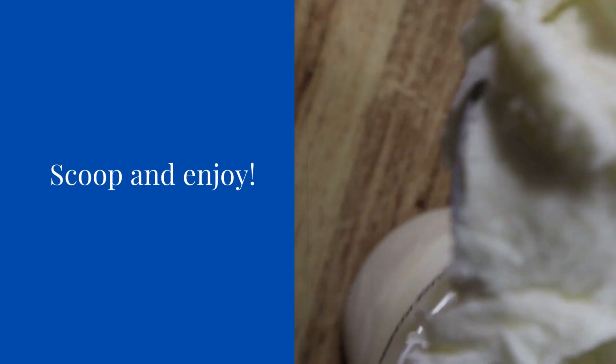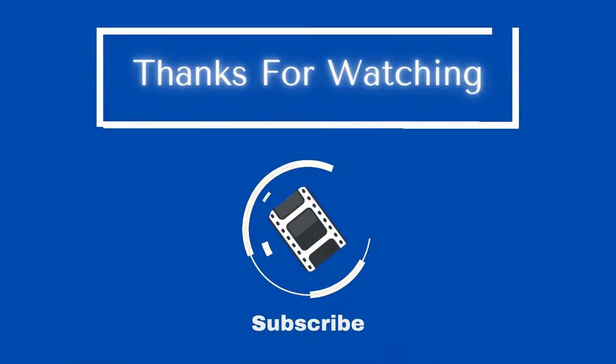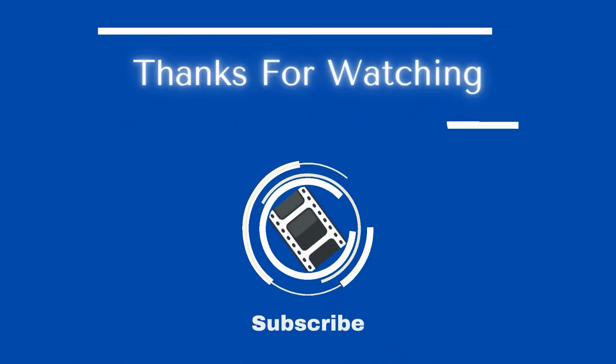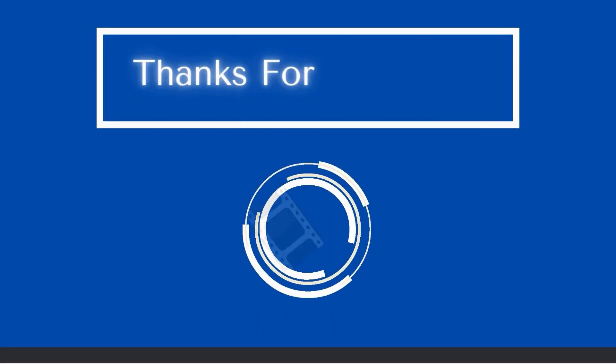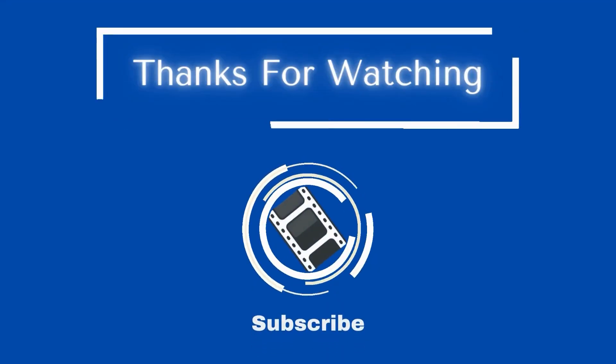Thank you for watching this step-by-step tutorial on how to use the Ninja Creamy Ice Cream Maker. Let me know in the comments below how you've used this recipe differently, and make sure you go to the next video so you can see how to use your products well.